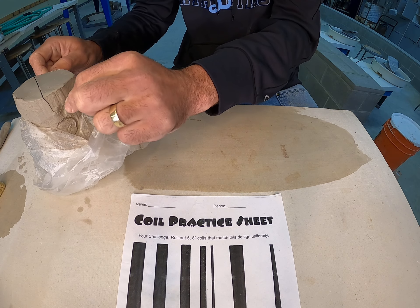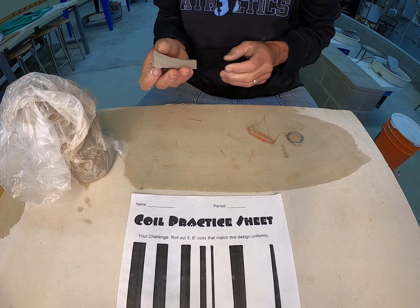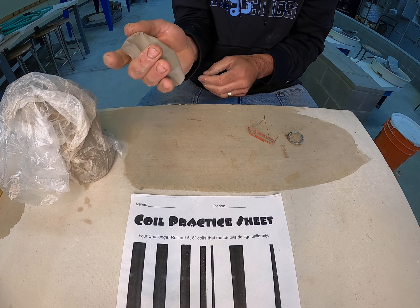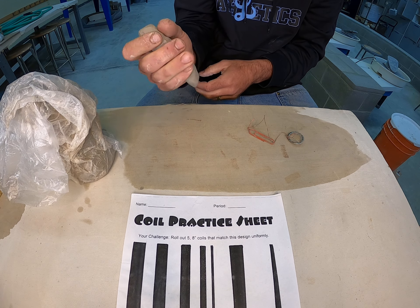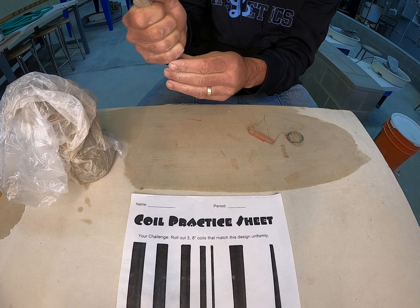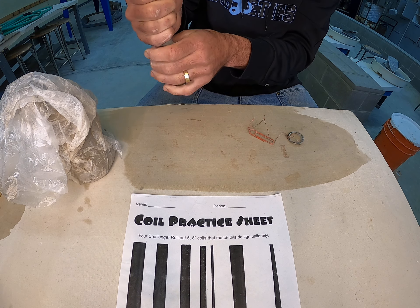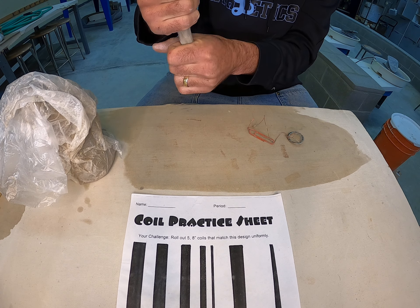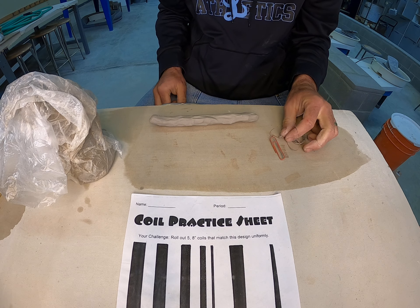I'm going to take a small chunk of clay off my pug, and I'm going to begin squeezing it, trying not to incorporate too many air pockets — just compressing the clay into itself. I use gravity here, so I kind of just squeeze and let the clay fall out, trying to make it as uniform as possible from end to end before we begin.